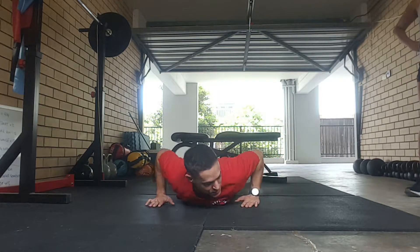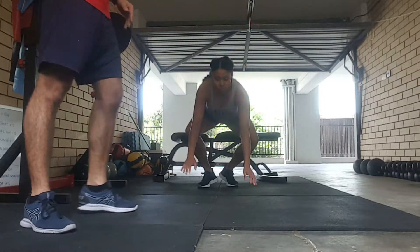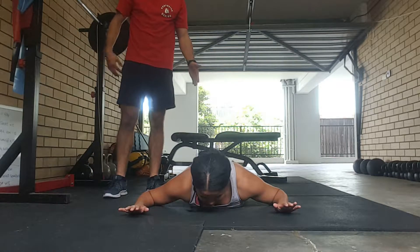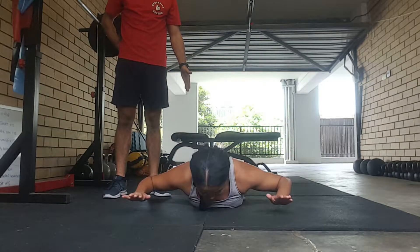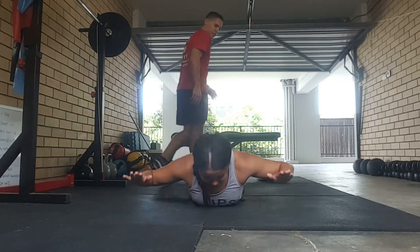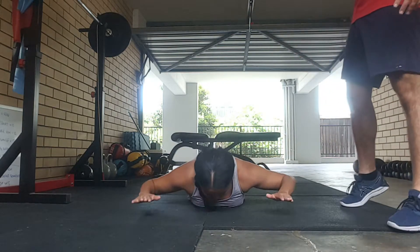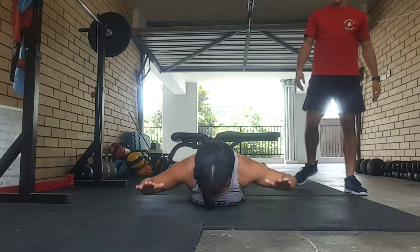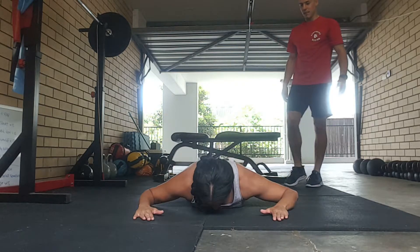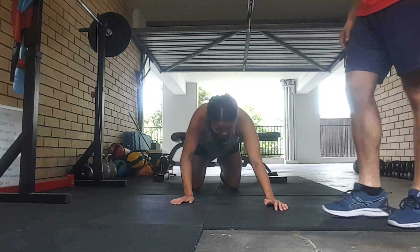Okay, so we're going for 12 of those. Just like that — nice contraction in the lower back. Good work. One, two, three, four, five, six, seven, eight, nine, ten, eleven, twelve. Good work Anthea, well done, well done.